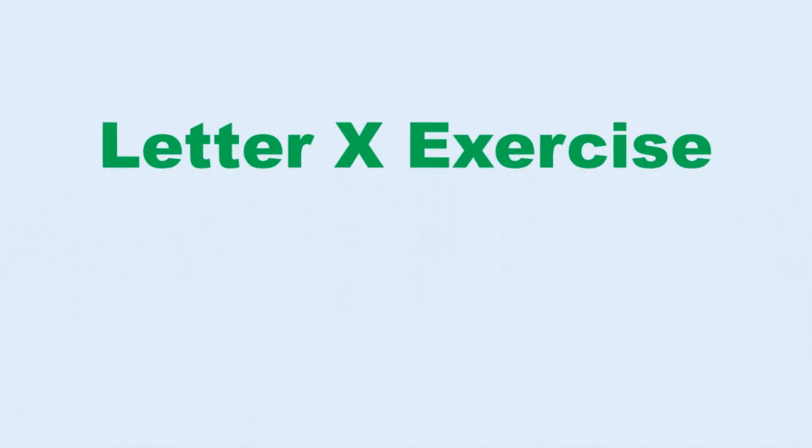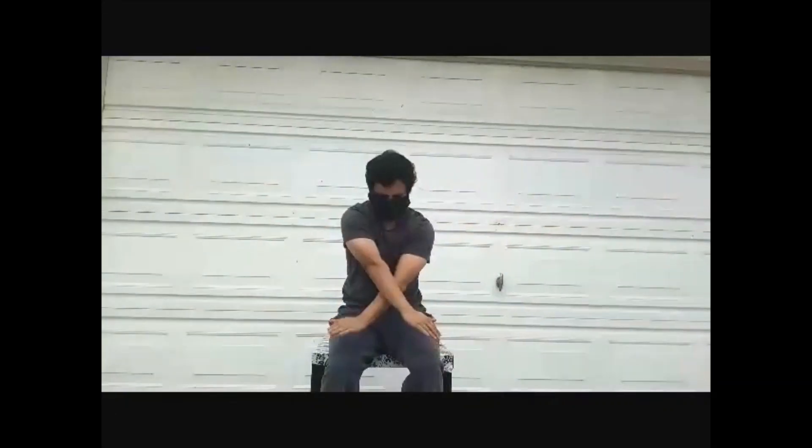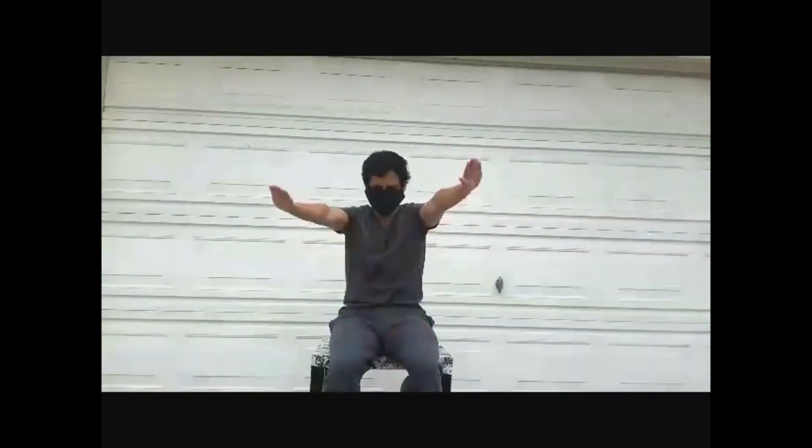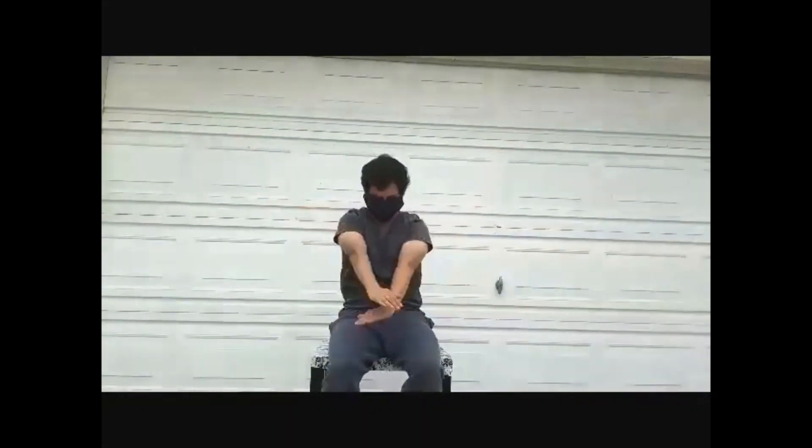Next up is the letter X exercise. Spread your arms to the sides as if doing a morning stretch, high and strong. Then bring your arms down together, one over the other, in front of you, gently folding your back down as well.